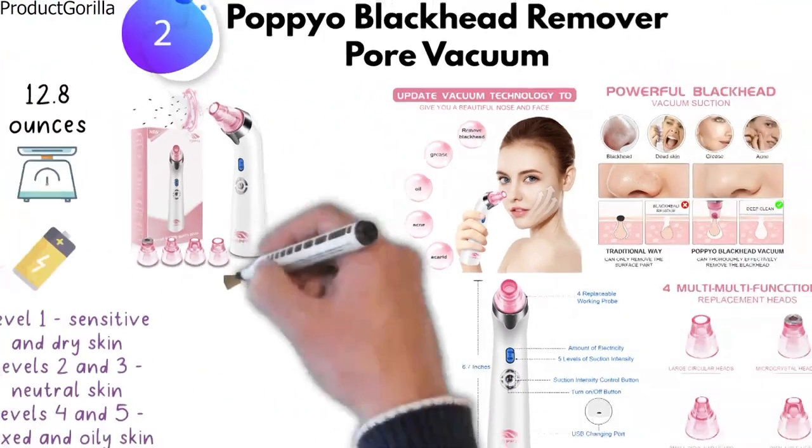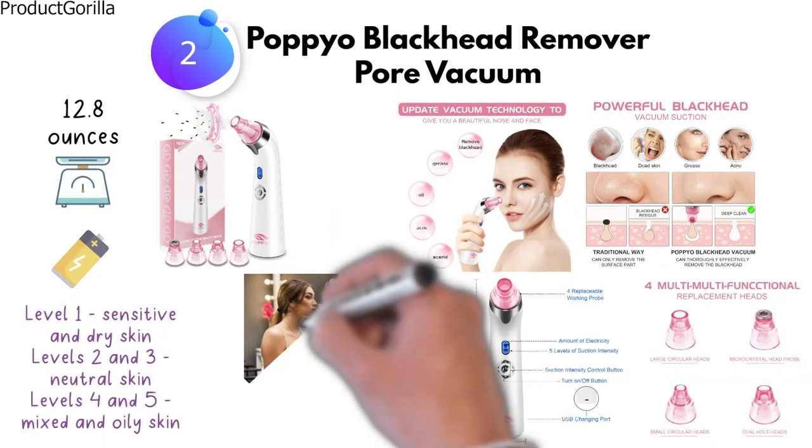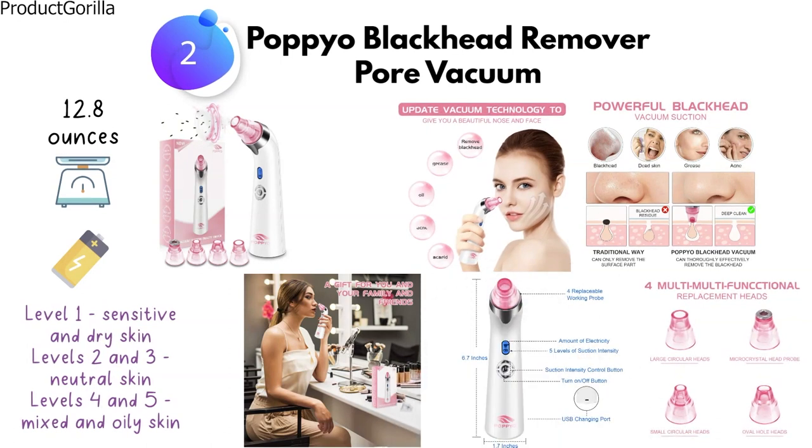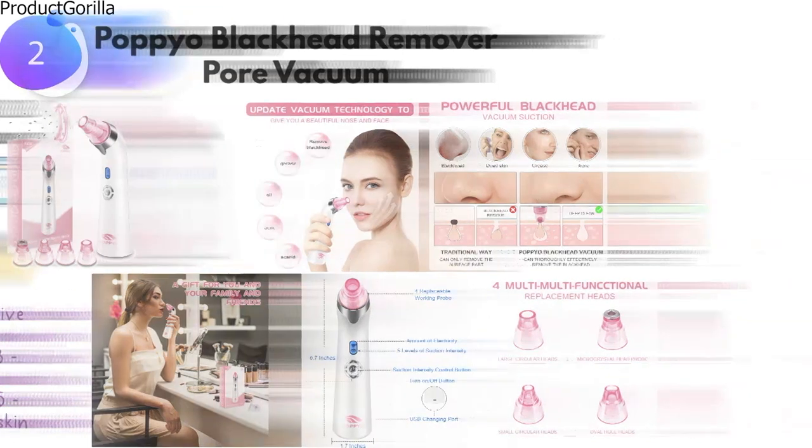The package contains one comedosuction beauty device, one big circular probe, two small circular probes, one oval probe, five sponges, two silica gel rings, and a USB charging cable.